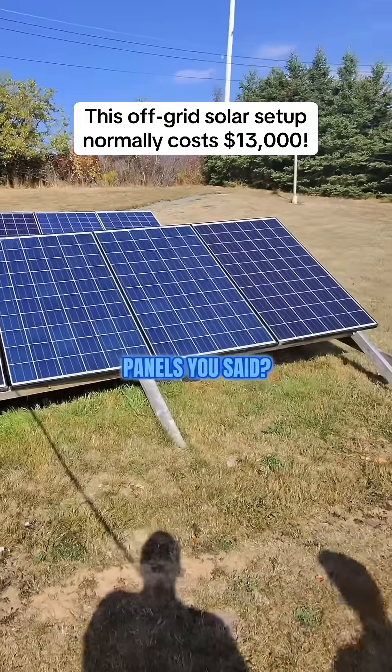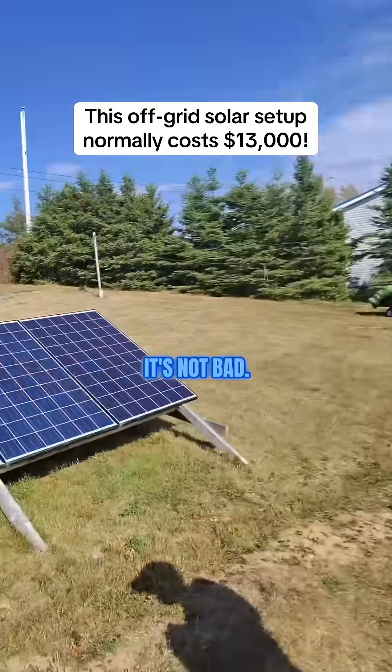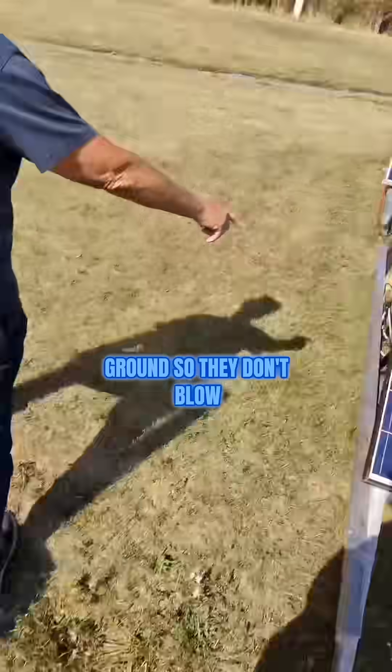These are 250 watt panels, but they're old so they only put out about 235. That's not bad — I got them for 80 bucks a piece. They're bolted to the ground so they don't blow away in the hurricanes.